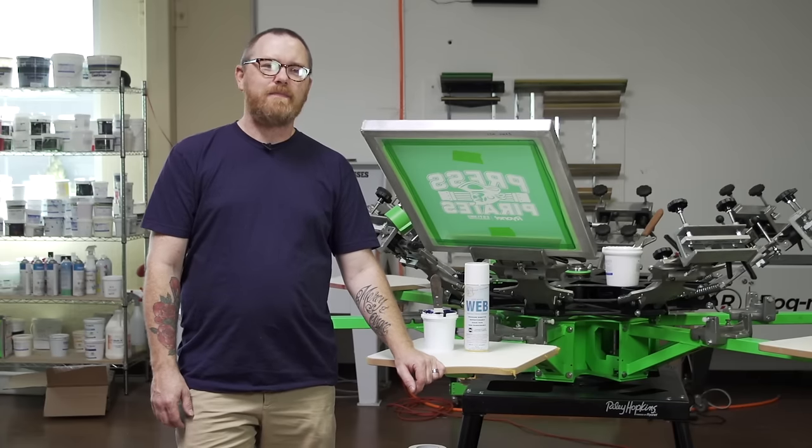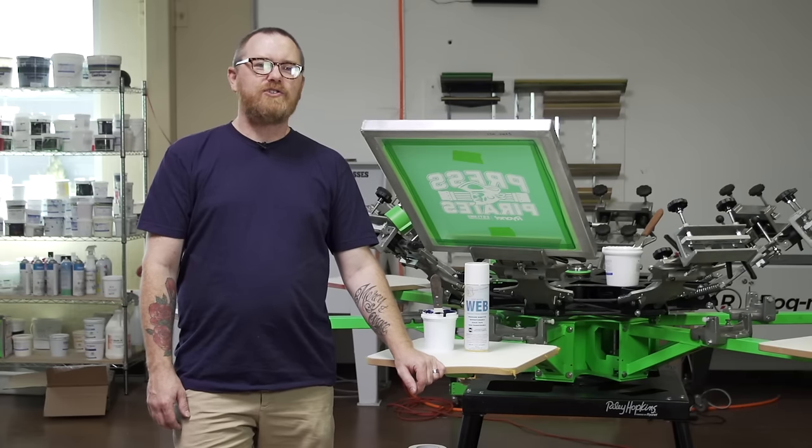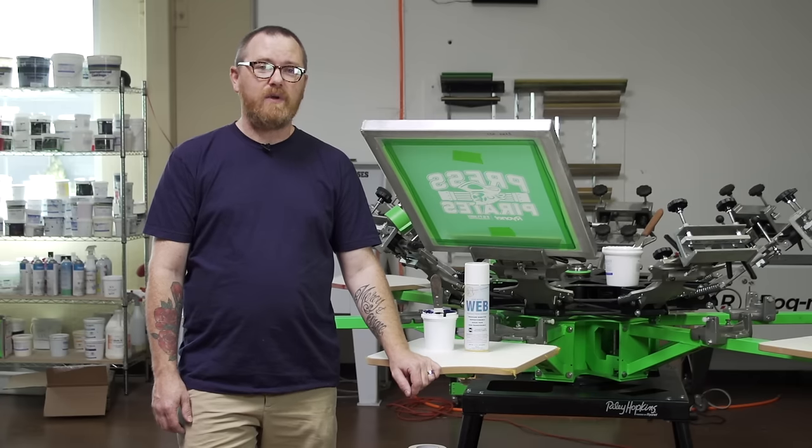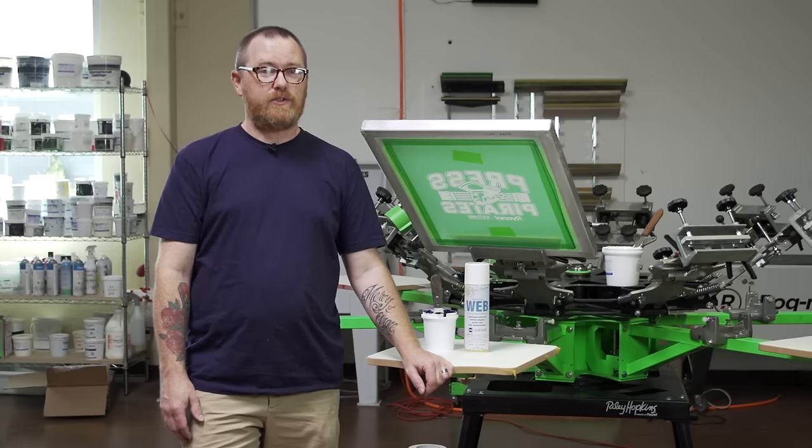Hey ScreenPrinters, it's Josh Wells with Ryanet. In today's instructional video, I want to talk to you guys about some of the considerations you need to take when you're printing on sweatshirts — more importantly, hooded sweatshirts.